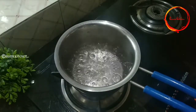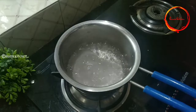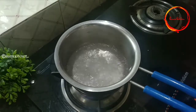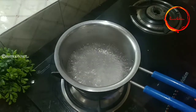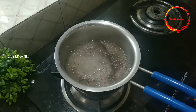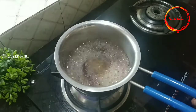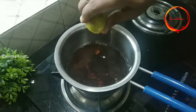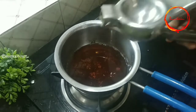Add 1 glass of lemon tea. Let's make it a good taste of the lemon tea. Pour 1 glass of tea for 1 to 3 hours. Lemon tea is ready.